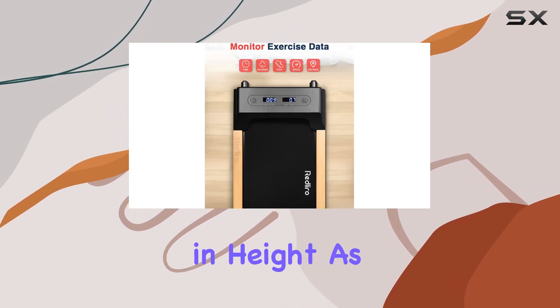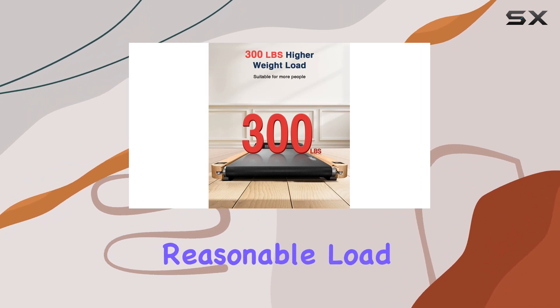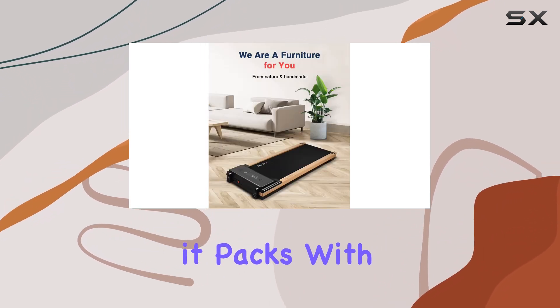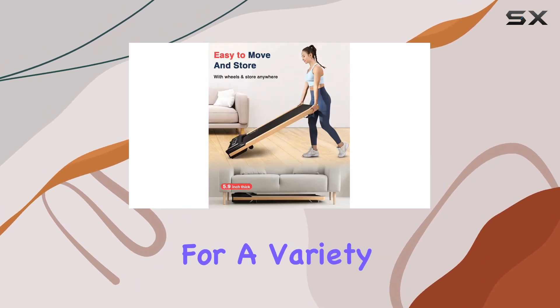In terms of dimensions, it measures 49.4 inches in length, 20.5 inches in width, and just 5.9 inches in height. As for weight, it comes in at 57 pounds — a reasonable load for the features it packs. With a maximum speed of 4 miles per hour, it's a perfect fit for a variety of fitness routines.